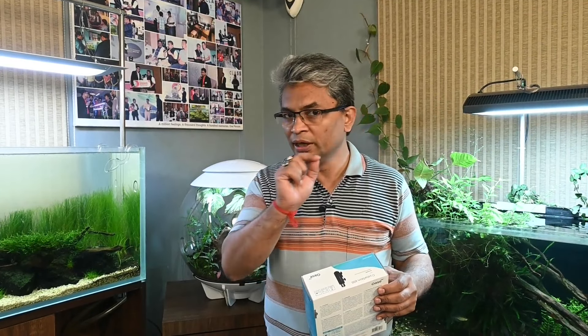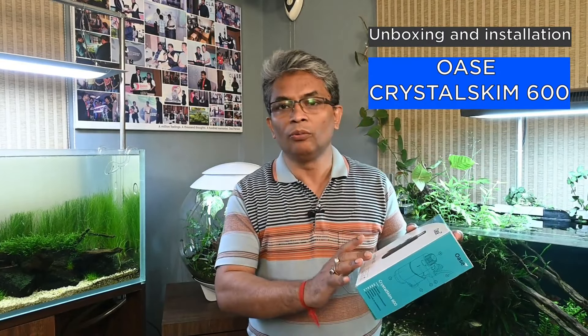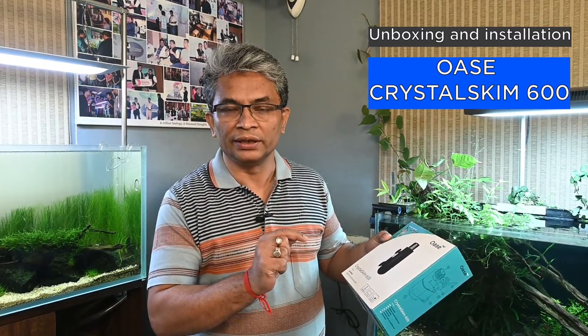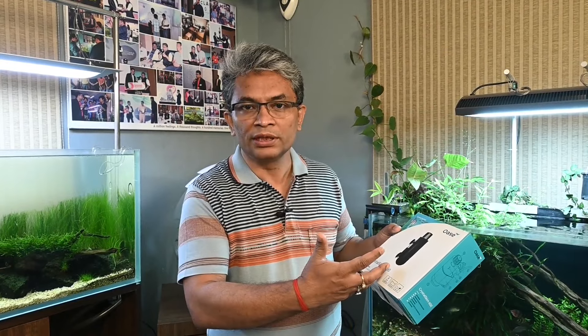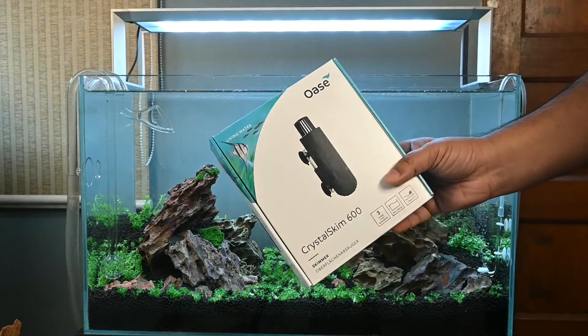Now that we understand the benefits of using a surface skimmer, we are going to actually unbox and install this Oase Crystal Skim 600. Mentioning again, there are many varieties of surface skimmer available in the market - choose whatever you feel is best. But in our opinion this is a good surface skimmer, and you can always give it a try. So let's go ahead and do the unboxing and setup.